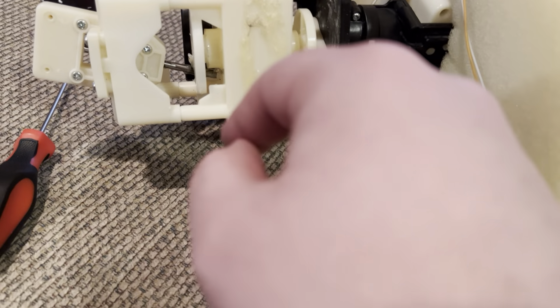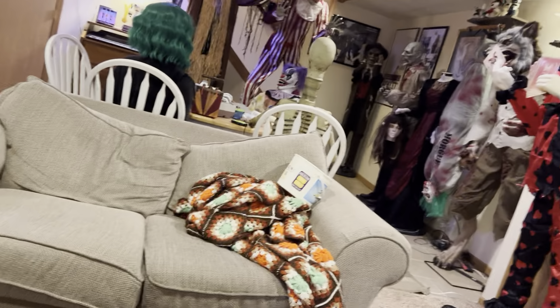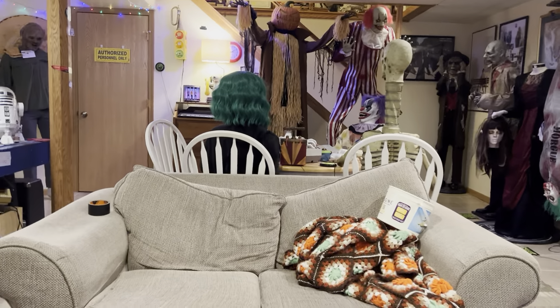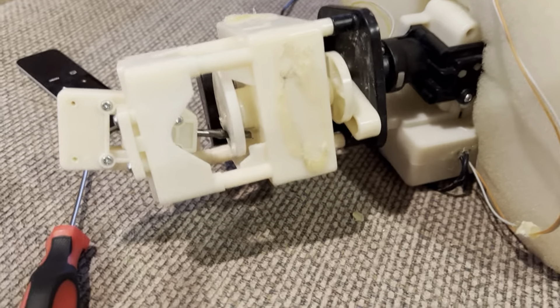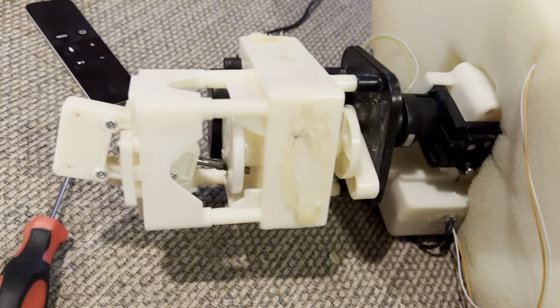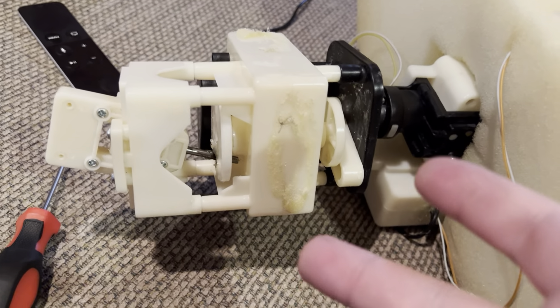This is the gearbox right here. It spins this spindle and this spindle, which are both on the same square shaft. There's a belt under that which connects to the motor, and then that belt drives the 12-tooth gear, and then that drives the rest of the gearbox.